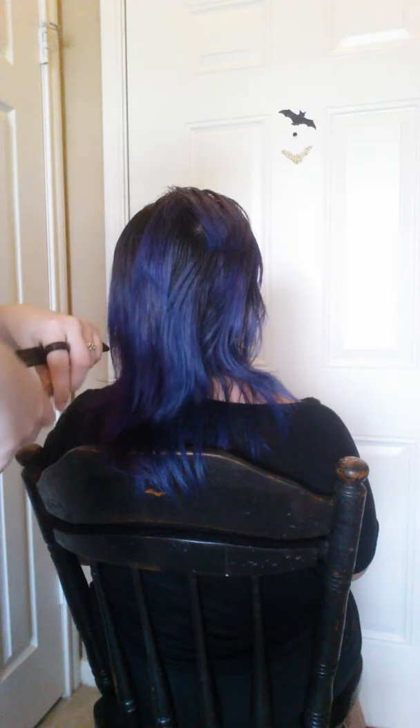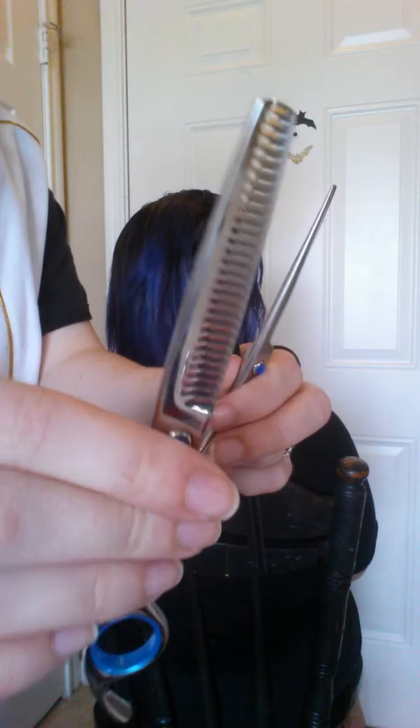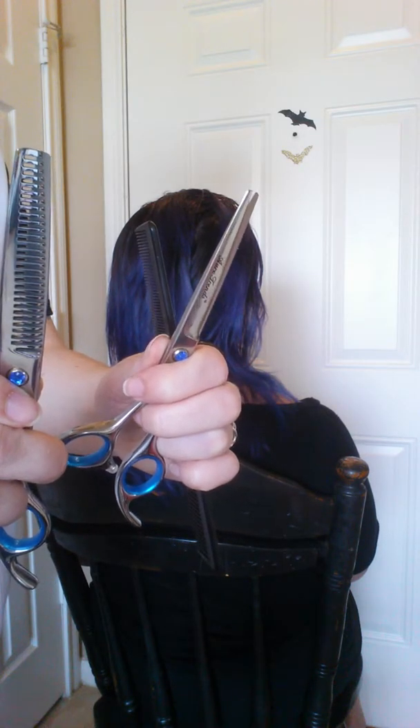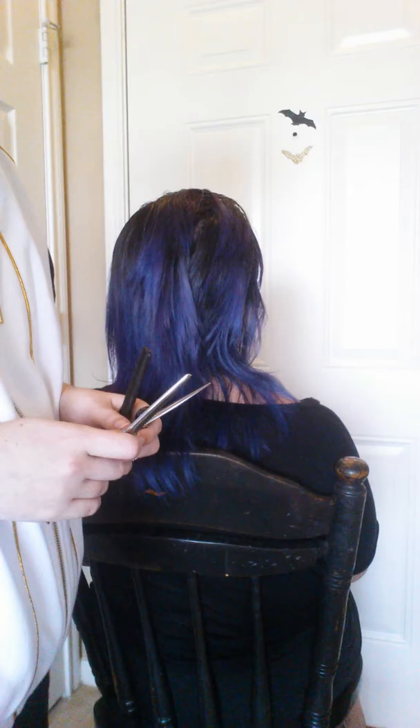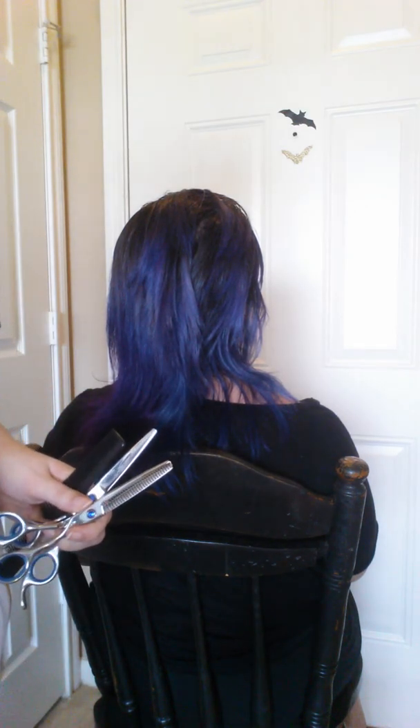To wrap this up, here are the regular shears and the thinning shears, also called the razor comb. As an experienced licensed cosmetologist, I do think these work very well and are very quality for the price — definitely worth picking up if you're cutting hair at home.